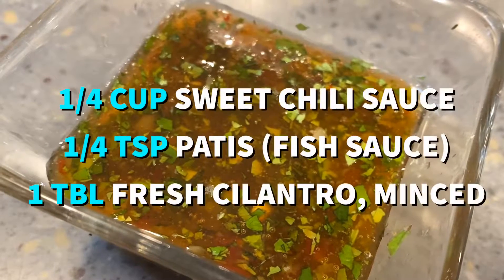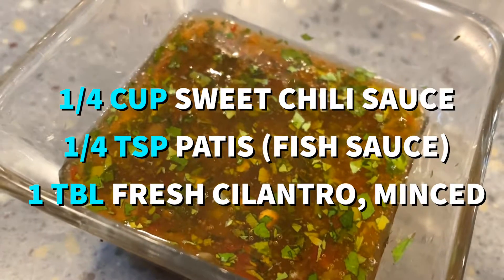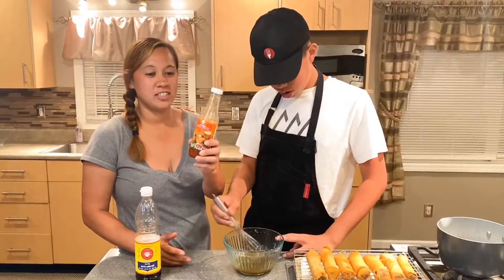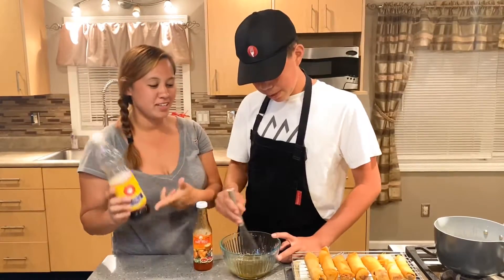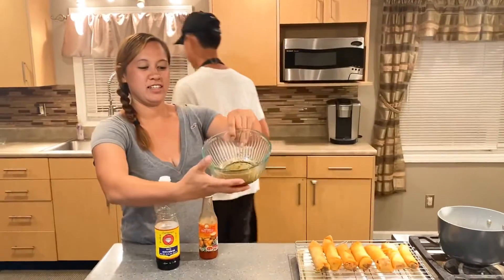For the dipping sauce, you need one fourth cup of sweet chili sauce, one fourth teaspoon of patis or fish sauce, and one tablespoon of minced cilantro. The sweet chili sauce gives it a little sweetness, the fish sauce gives a little saltiness, and of course the cilantro will give it a fresh finish.